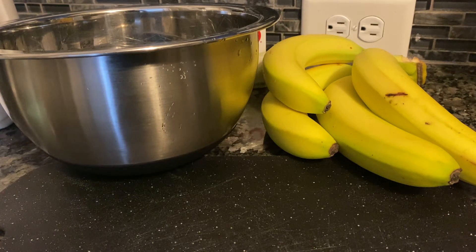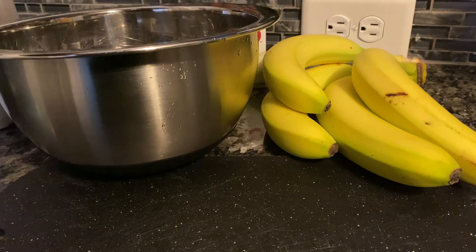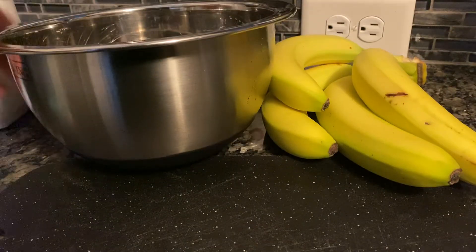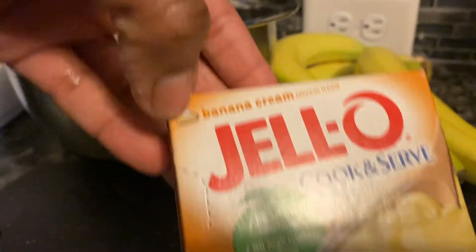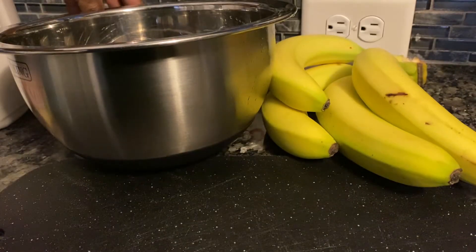I will show you guys how I make my vanilla pudding. You need milk, you need some vanilla pudding, some banana pudding, and some vanilla pudding.